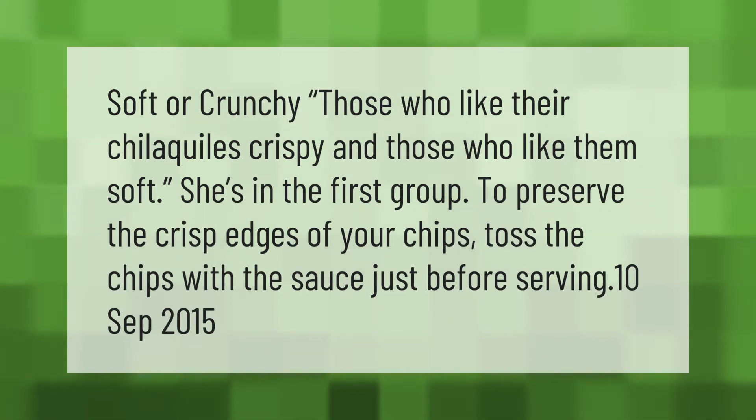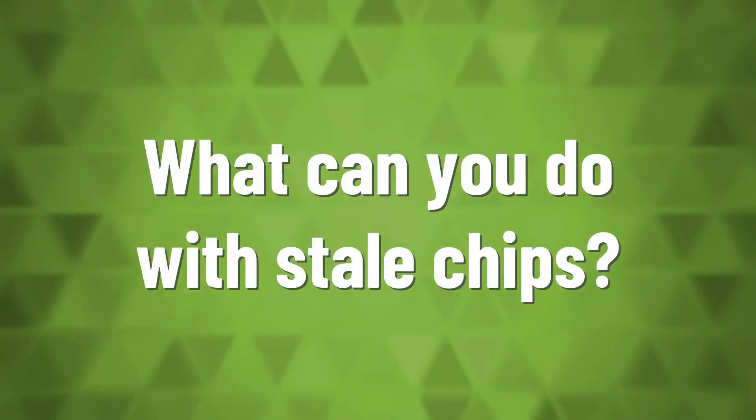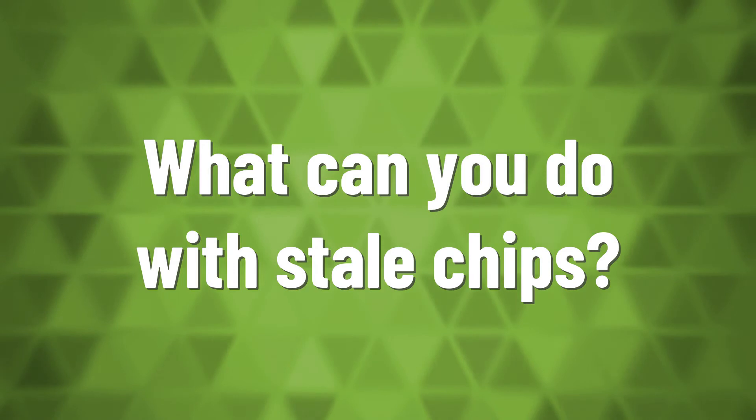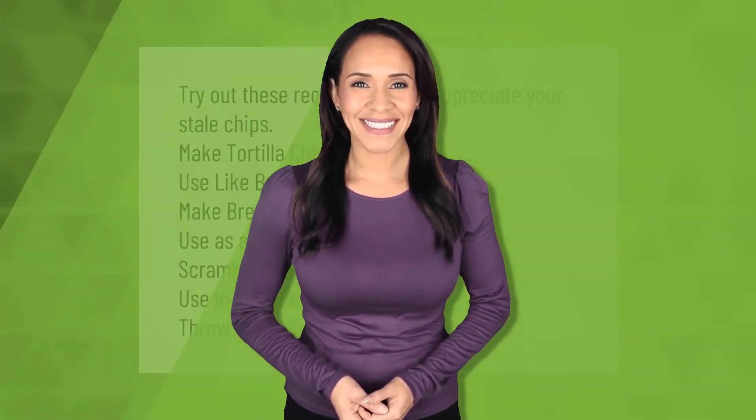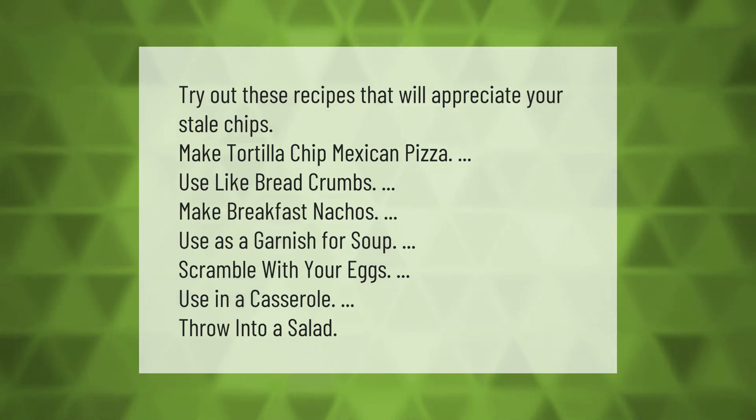Try out these recipes that will put your stale chips to good use: make tortilla chip Mexican pizza, use them like bread crumbs, make breakfast nachos, use as a garnish for soup, scramble with your eggs, use in a casserole, or throw them into a salad.